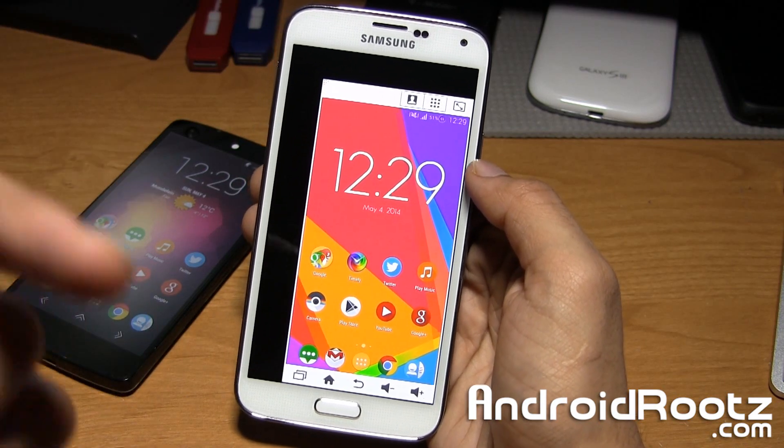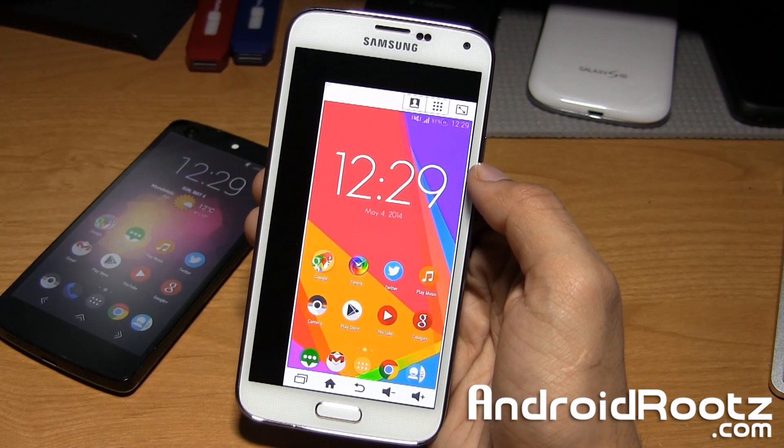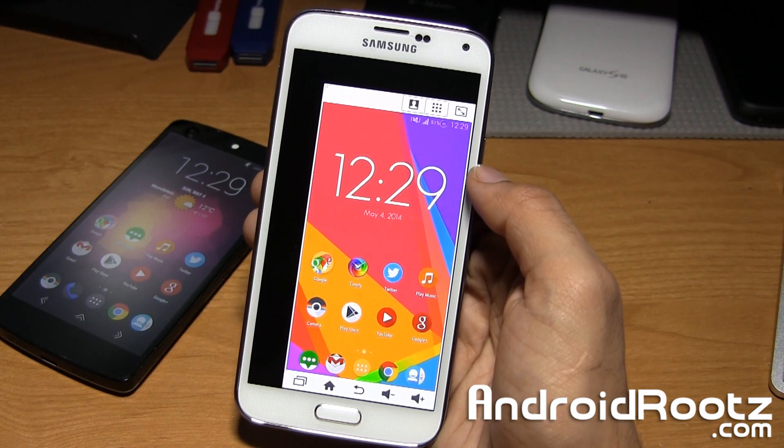Hey, what's up YouTube! I'm Anoush from AndroidRoots.com and today I'm going to show you how to get the Galaxy S5 feature called One-Handed Operations on any Android device.